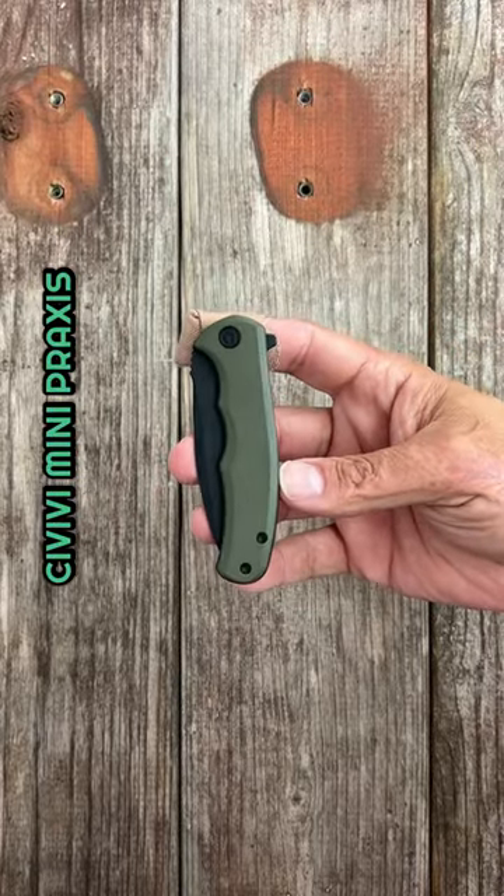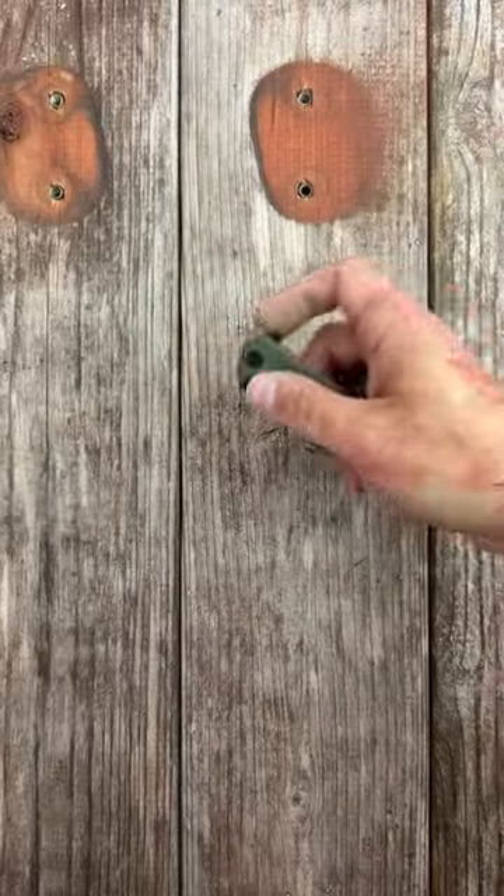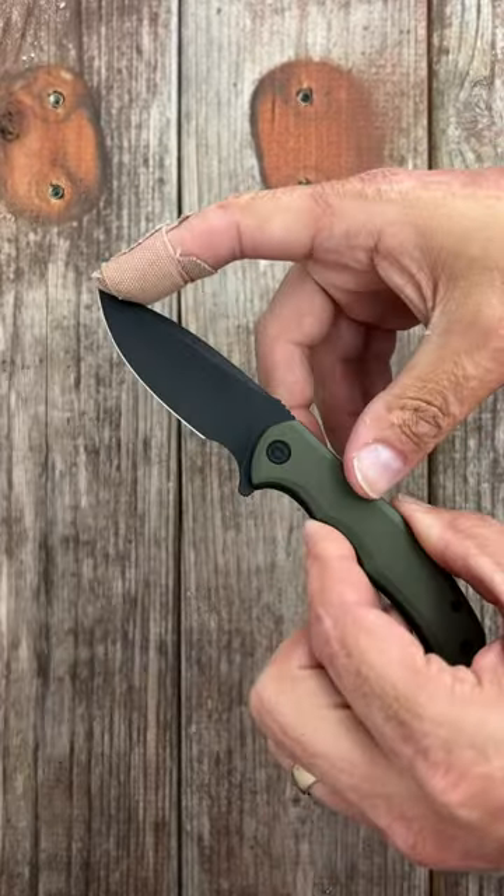Number two, the Civivi Mini Praxis, coming in at 26 bucks. Peel ply G10 scales, snappy flipper deployment, drop point blade of D2 steel.